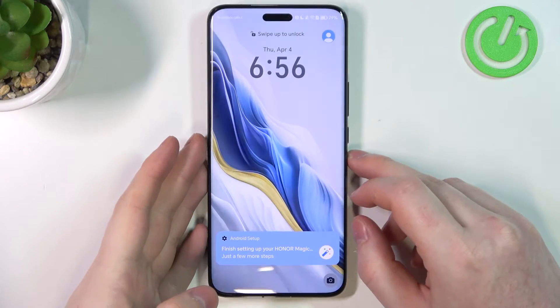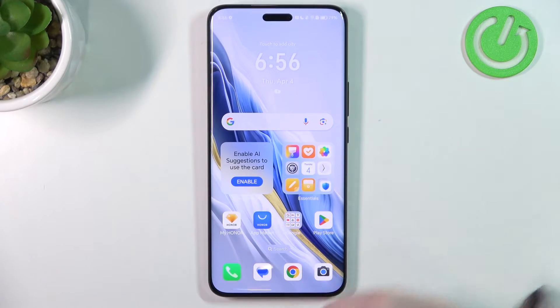Hello! In this video, I want to show you five useful Google Assistant commands on Honor Magic 6 Pro.